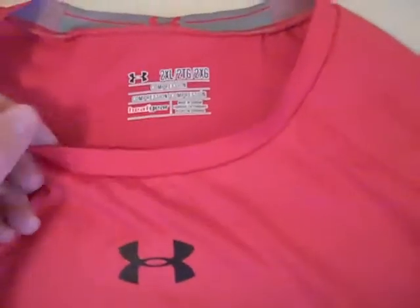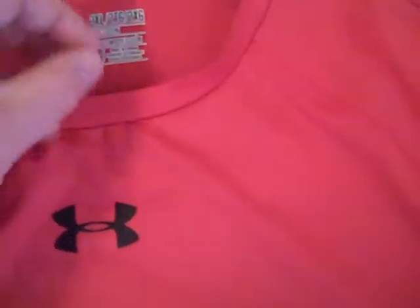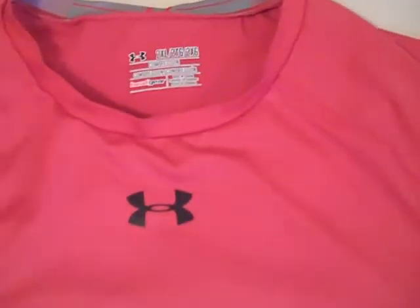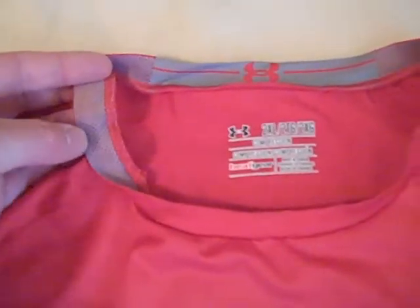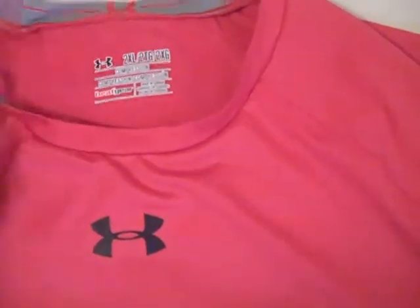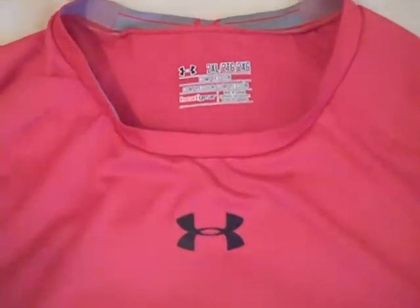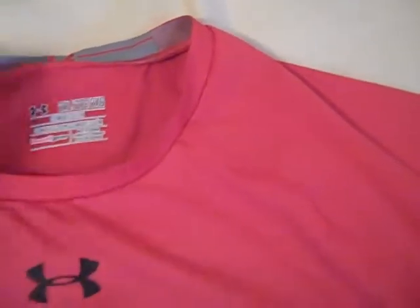First off, I'll start with the collar up here around the neck. The top part of the collar is actually made of a mesh breathable material, which is definitely different from the original compression shirts that Under Armour has. On the Sonic, it just feels like it fits better around your neck — you can barely feel the collar, which just feels more natural. That mesh runs all throughout the collar.